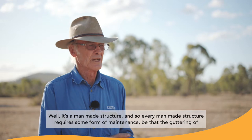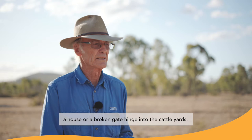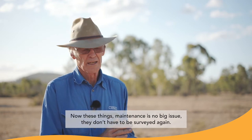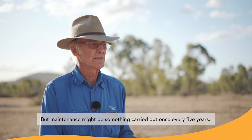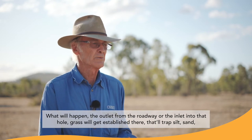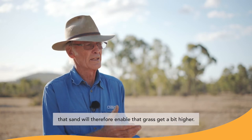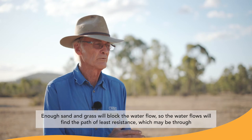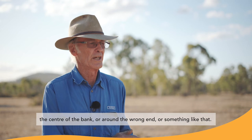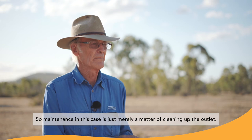It's a man-made structure, and so every man-made structure requires some form of maintenance — be that the guttering on the house or gate hinges in the cattle yards. Maintenance here is no big issue; they never need to be surveyed again. Maintenance might be carried out once every five years. What'll happen is the outlet from the roadway, or the inlet into that hole, will get grass established there. That'll trap silt and sand, which will allow the grass to grow higher, and eventually block the water flows. The water will then find the path of least resistance — through the centre of the bank or around the wrong end. So maintenance is simply a matter of cleaning up the outlet.